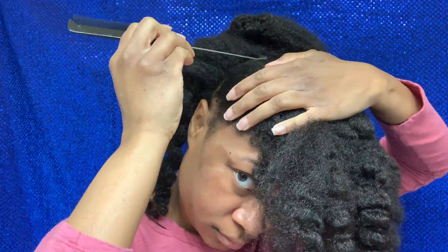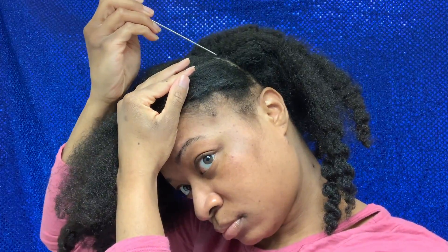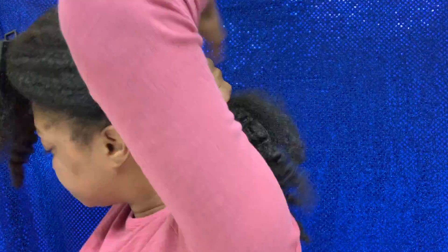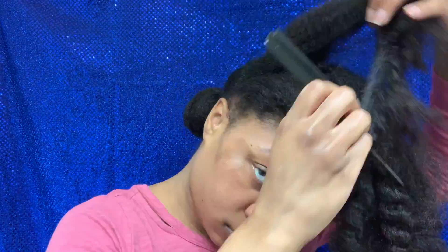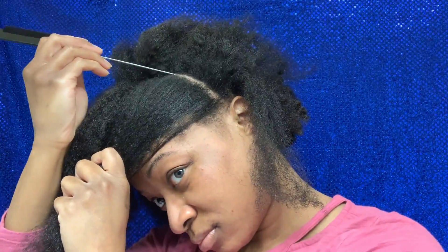I followed the Chic Naturals ponyhawk video to try to achieve a look similar to hers. Her skills are — yeah, I'm not on that level whatsoever, but I definitely tried. Sectioning the back off just like she did and working with the front. She did three sections up front but I didn't want that many, so I'm doing two sections in the front and two in the back.